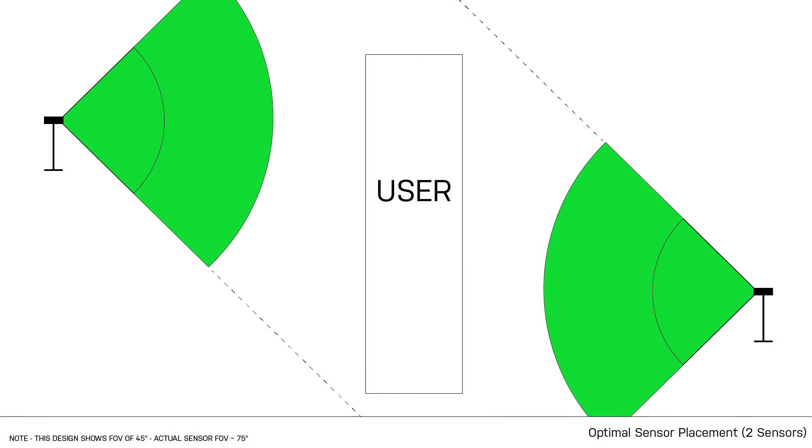First, I'm going to focus on whether you have two sensors and show you the optimum setup to get 360-degree tracking with two. Then I'm going to talk about the setup that I use, which I have found to be the most useful with three sensors. Before I get into the different setups, I'm going to recommend something from my last video.